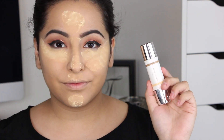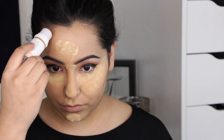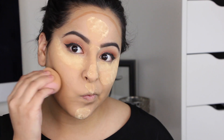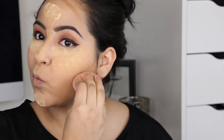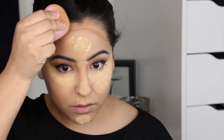This is my Pure Cameo Contour Stick from Pure Cosmetics — my go-to for really glam cream contouring. It's super easy to blend out and I have a whole video on it if you want to check it out. I'm blending this out with the same Beauty Blender I used for everything else, and it blends out beautifully.